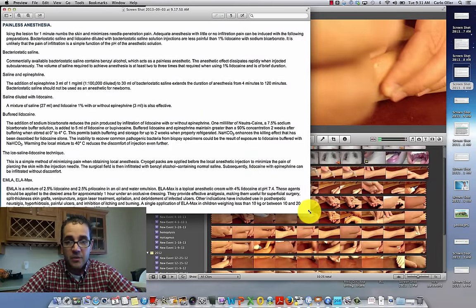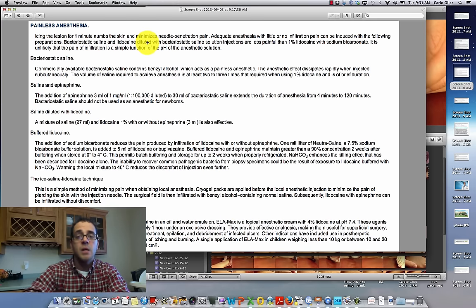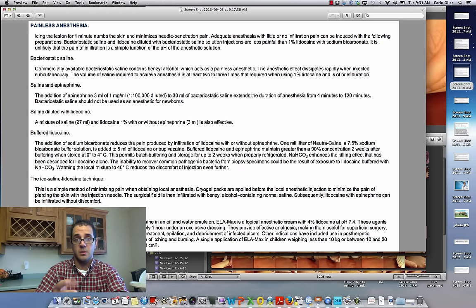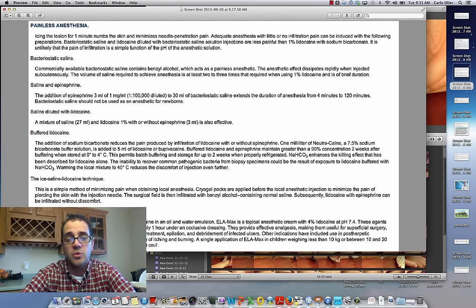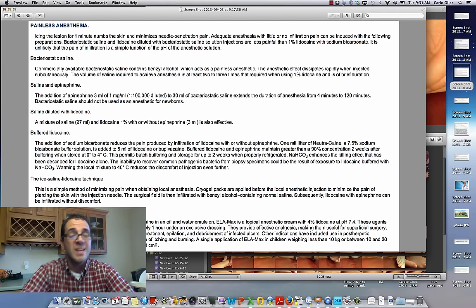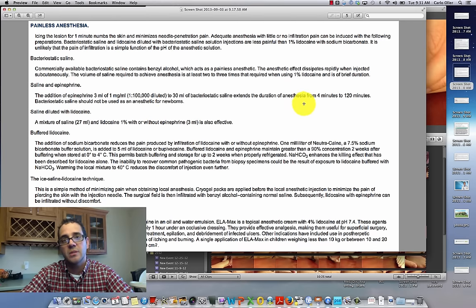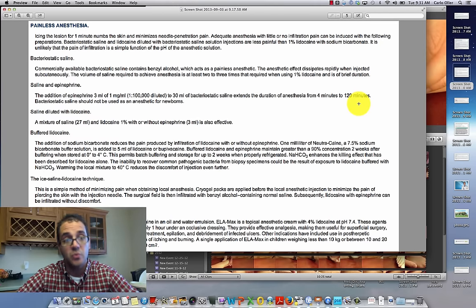Icing the lesion for one minute numbs the skin — any kind of spray to cool the skin or ice placed on it helps. There's also EMLA cream, which contains lidocaine; you can put it on the site before injection and it definitely decreases needle insertion pain. However, because you're then injecting subcutaneously where the cream hasn't penetrated, the lidocaine is still going to burn. They also mention saline with epinephrine — epinephrine extends the duration of anesthesia from about four minutes up to 120 minutes.